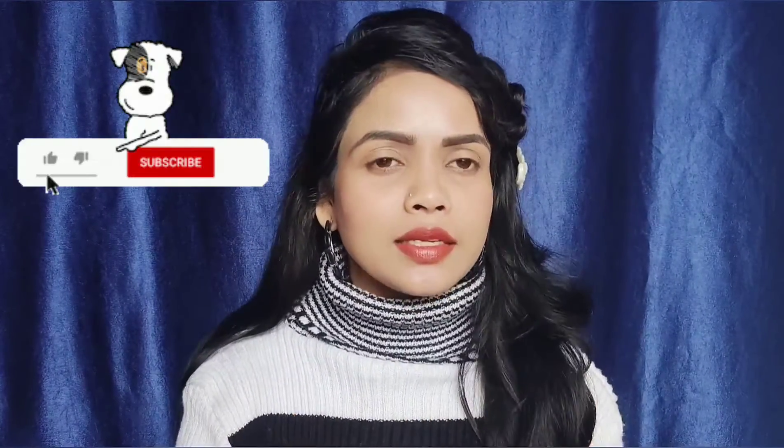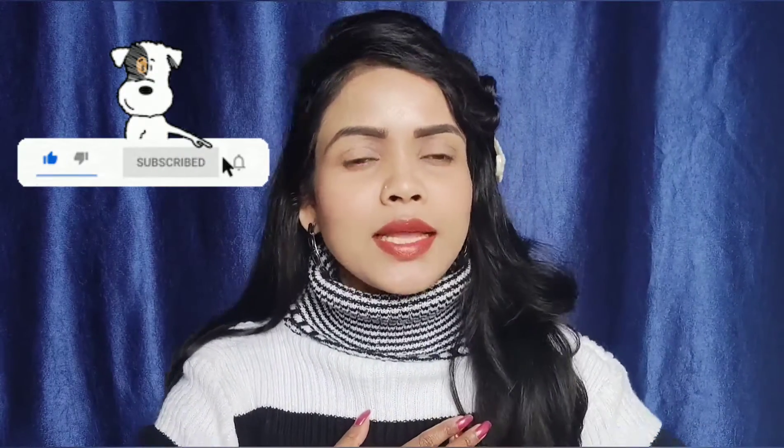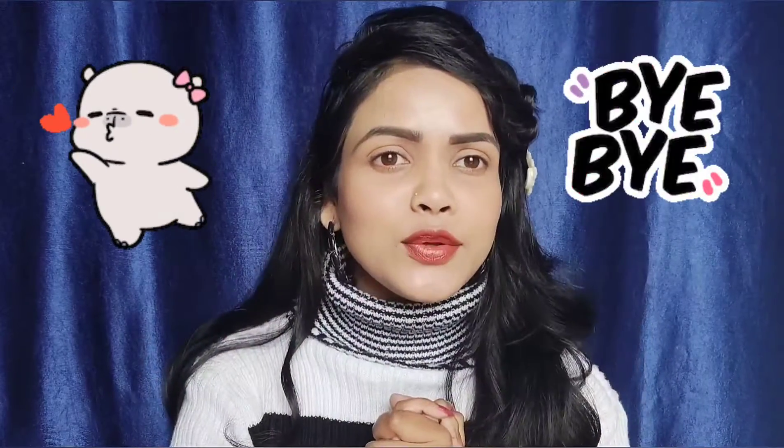If you liked today's video, please like and subscribe to my channel. If you didn't like it, you can dislike it. Come back for more videos. Bye bye, see you in the next video!